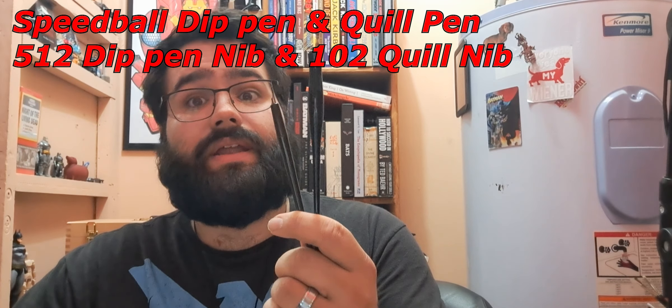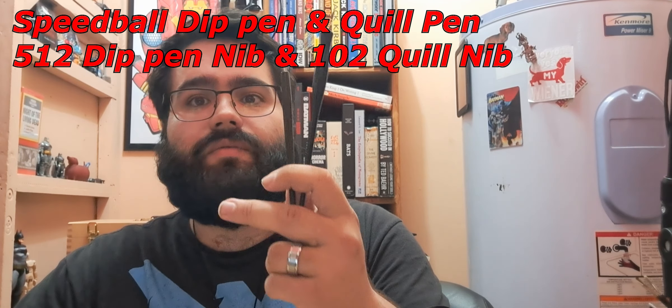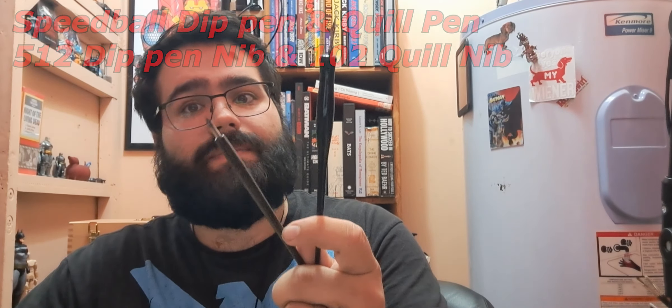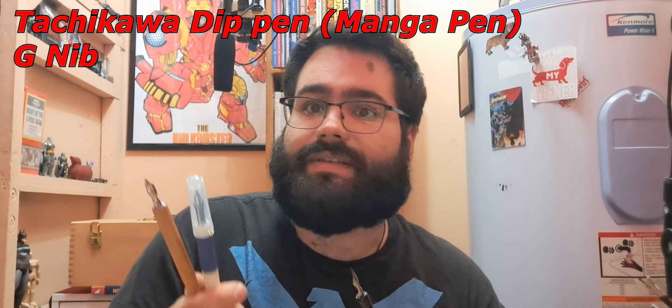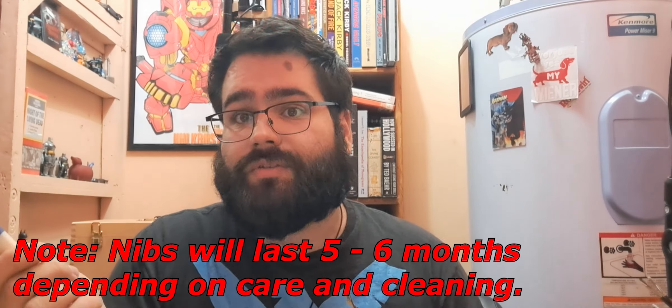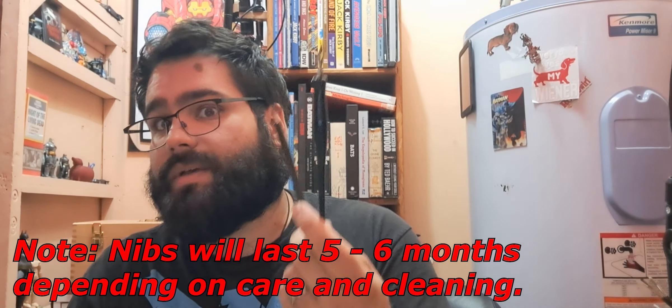The first category I'm going to go over are all the tools you can use, because there's quite a few and this isn't even all of them. The first tools that come to mind are your dip pen and your quill nib. Both of these are good for line art with replaceable nibs. The difference is the dip pen takes a larger nib while the quill nib takes a smaller nib. However, manga pens are really popular because they take both sizes and are compatible with both eastern and western nibs, something that American dip pens and quill nibs aren't.